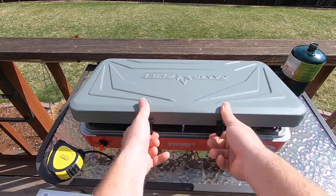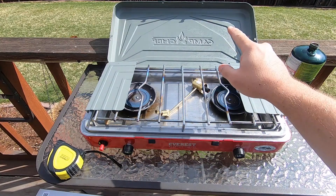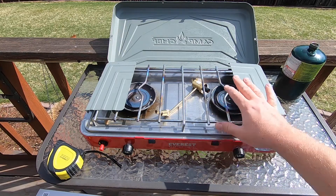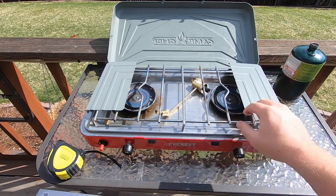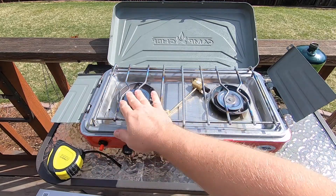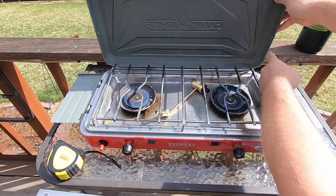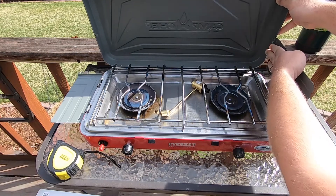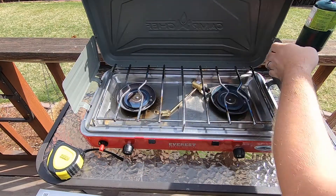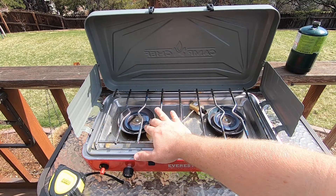The first big difference you'll see is that the windscreens are actually attached to the side of the stove rather than the lid, so you get full use of your burner area without having to open one side for a larger pan. They open out to the side, and if you need room for a really big pan, they fold flat. There are two little notches on the lid to secure them — easy enough.